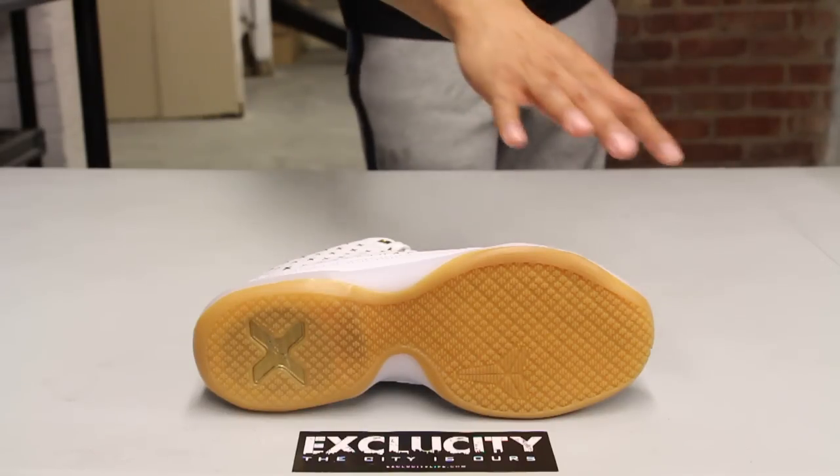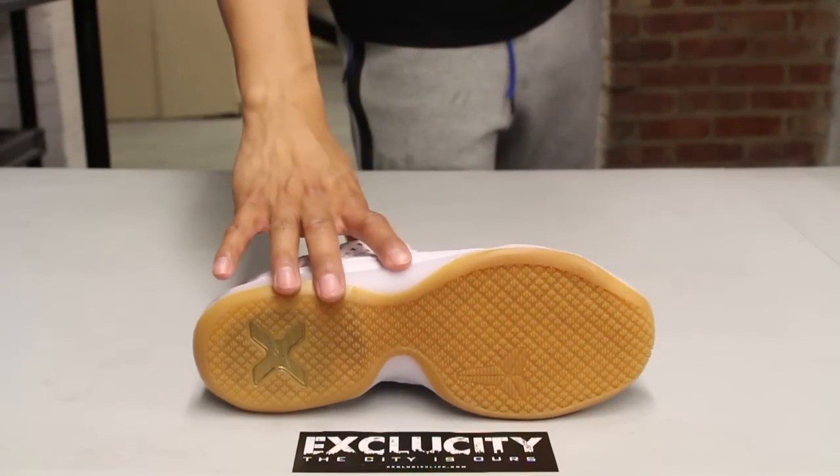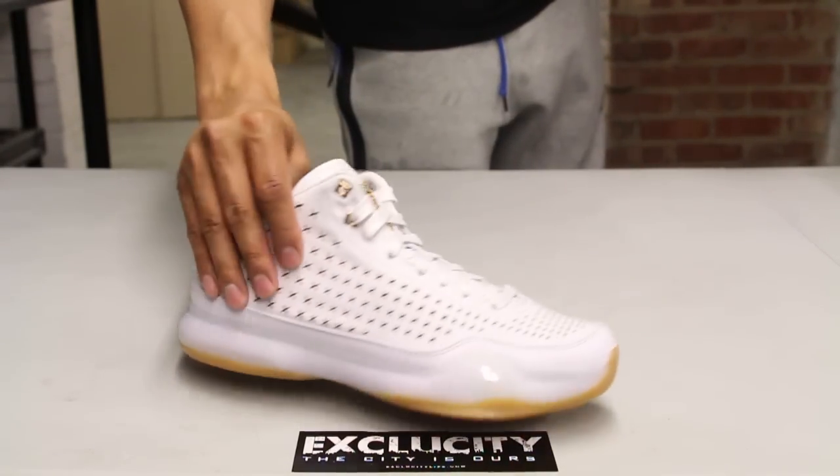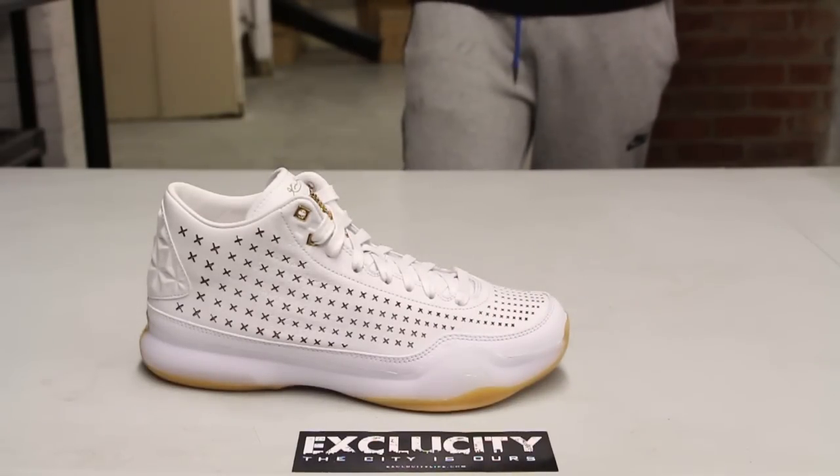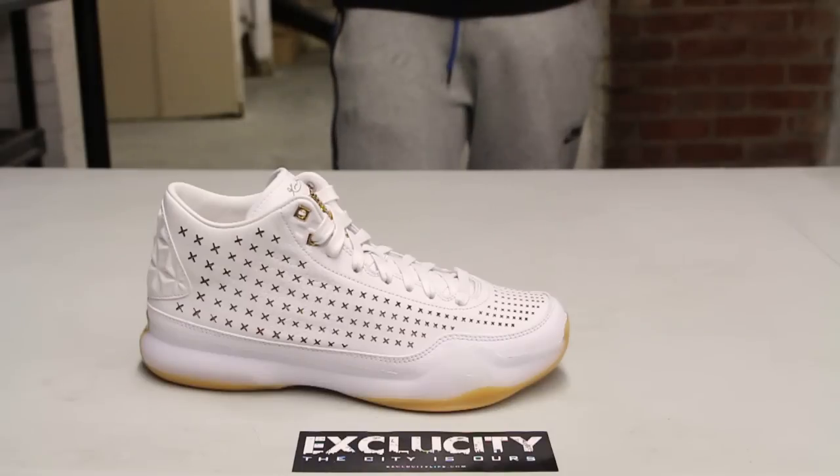But it's still there. You still got the same concept on the forefoot — like the free-like design on the forefoot of the shoe to allow more flexibility. You also have carbon fiber on the side right there in white.